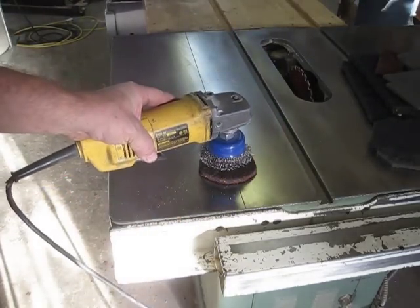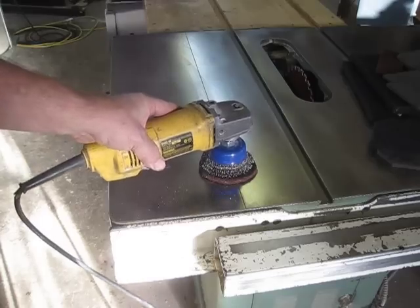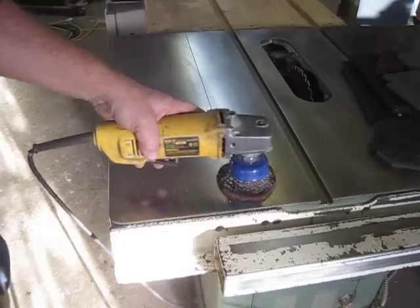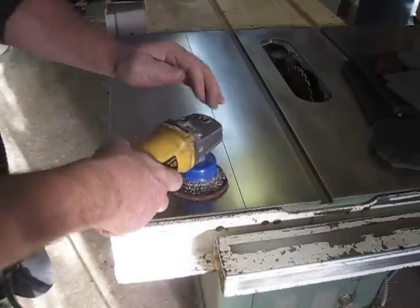And here's how you do the hook and loop. Just push that, just push that into there. And away you go.